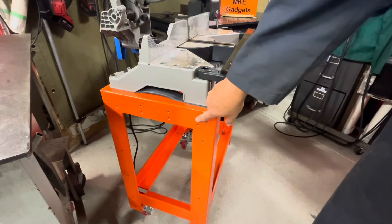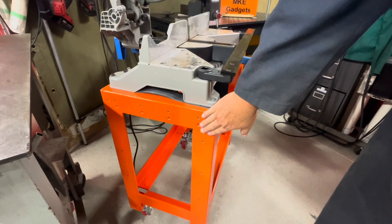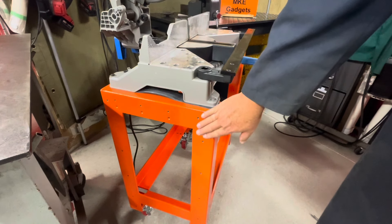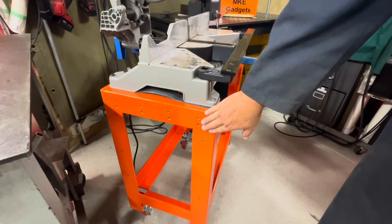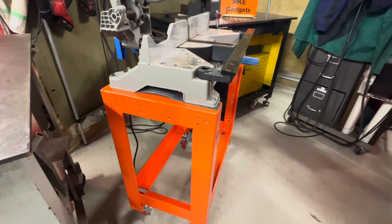You can see I drilled and tapped a bunch of holes for quarter-twenty. I might put some side panels on here in the future or maybe some accessories to hold the extra saw blade. I'm going to use the saw for a while and then kind of determine what I want to do.